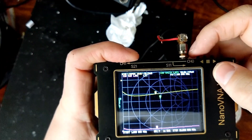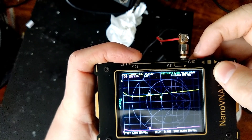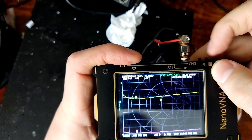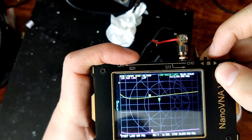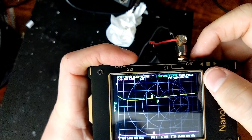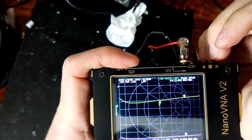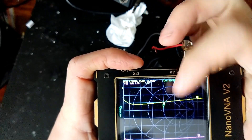Return loss of negative 20.2 and SWR of 1.2 to 1 - all the way from 3.5 MHz - that's 80 meters at 1.2 to 1. Keep going - 7 MHz, that's 40 meters - 1.2 to 1. We'll go up to 20 meters at 14 MHz - 1.37 to 1.